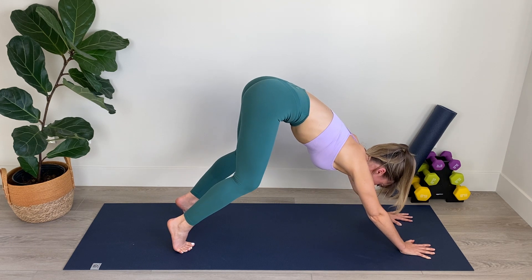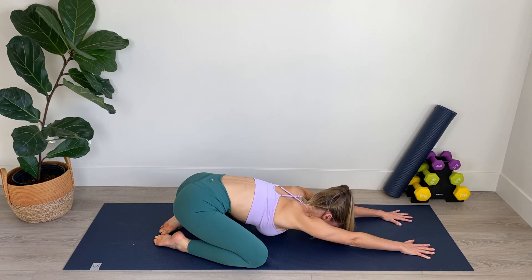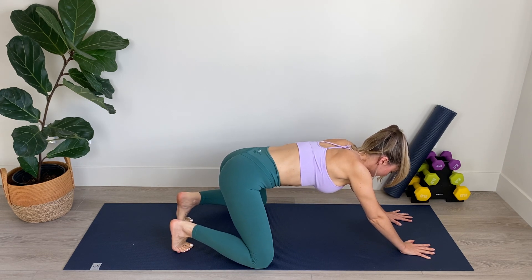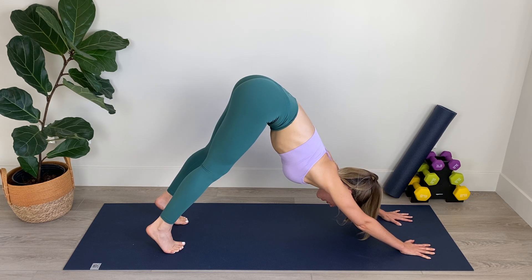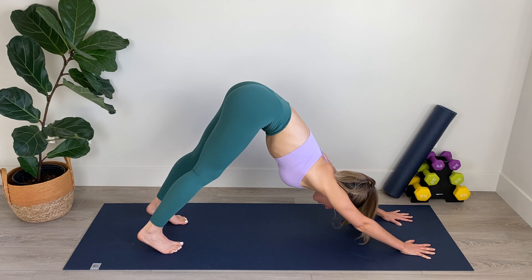Now bring your knees down to the mat, and as you lower them, widen your knees and bring your big toes together and sink back into child's pose, stretching and lengthening through the spine, breathing in through the nose and out through the mouth. From here we're going to come forward again, flex the feet, bring the legs back to parallel, and lift up into your downward dog, stretching and lifting. Lift those hips a little bit higher if you can, breathing in through the nose and out through the mouth.